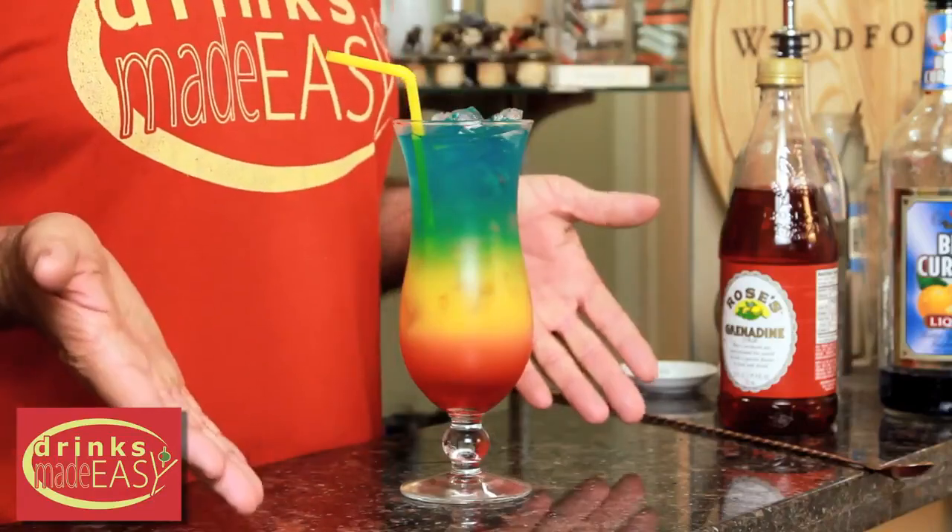And there you are — your Rainbow Cocktail, man. It's cool, right? No, I meant my accent, not the drink.